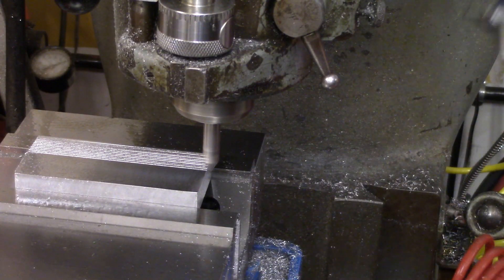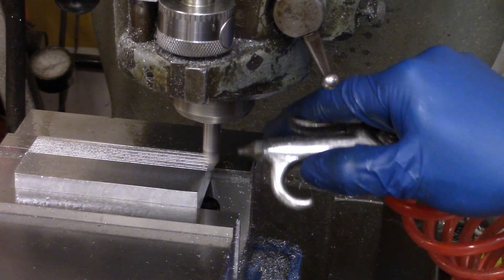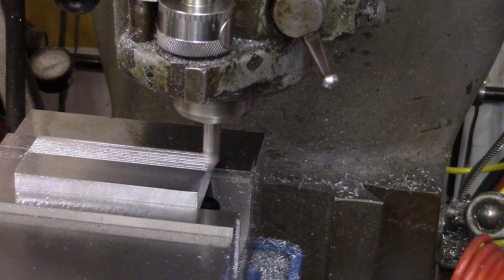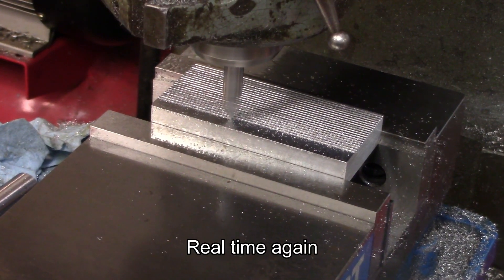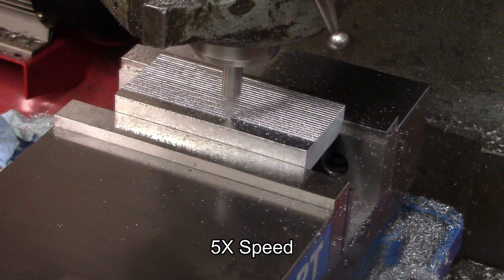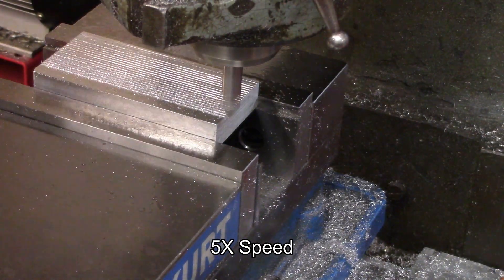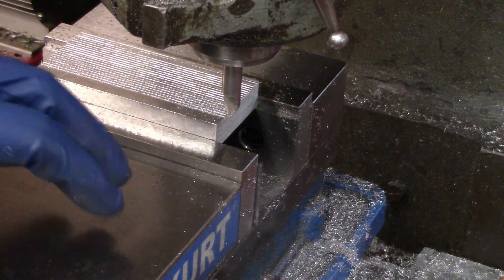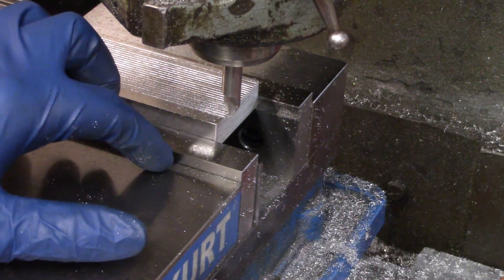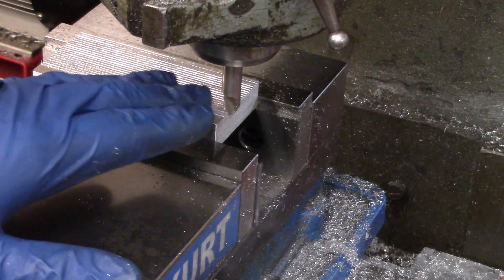I'm not sure if you'll be able to hear this or not, but check out the sound this makes when I blow air across it. That's awesome. I'm going to stop right there because these blocks are going to be sitting on this part of the vice jaws, and this gap is about the same height as the vice jaws themselves, so anything I'm going to be checking with the scale trick is going to be above that height anyway.